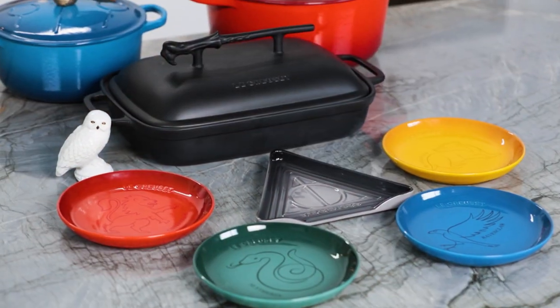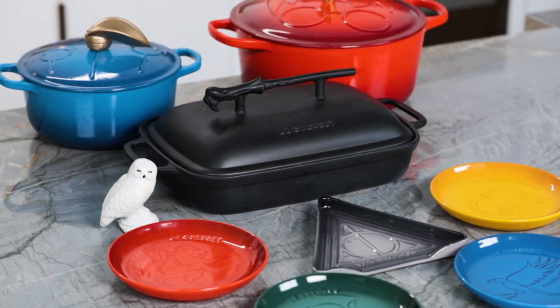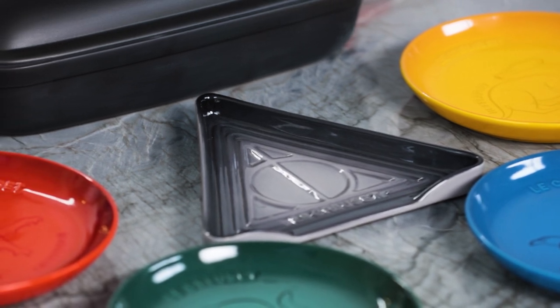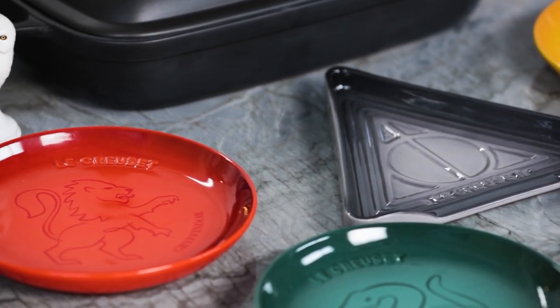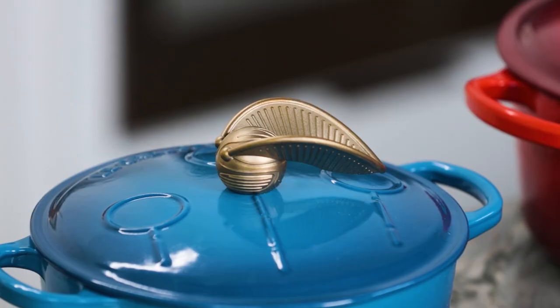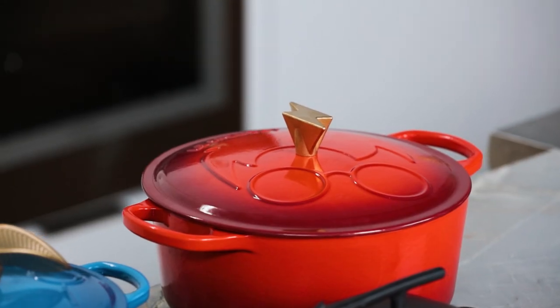A big thank you to Le Creuset for partnering with me to make this video and sending me a bunch of their limited edition Harry Potter items from the collection. I am so excited, I cannot wait to make some themed treats! One of my favorite things about these is the enamel — it prevents chipping and scratching throughout the years, and they make them in lots of fun colors. They're always usually bright and beautiful.